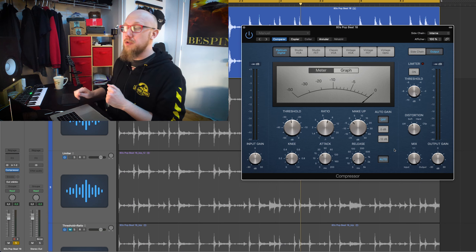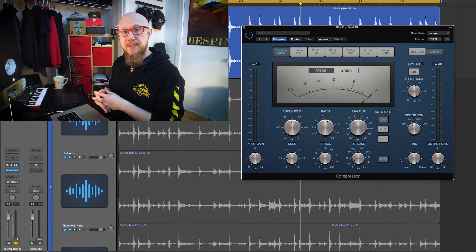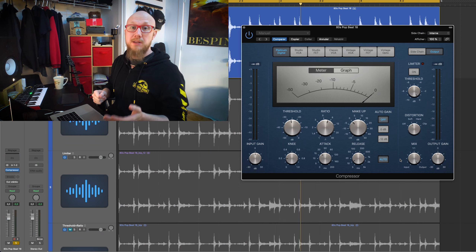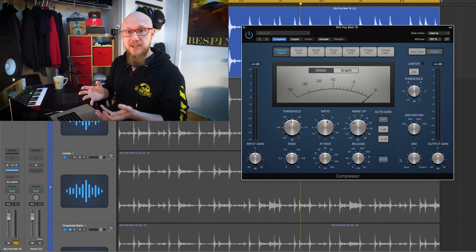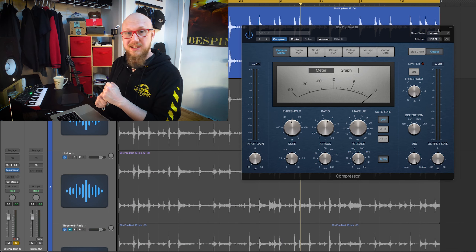And finally, I want to talk to you about the mix knob. It's a setting you can find on a lot of compressors and it will allow you to blend your original signal and your compressed signal together. It's a powerful tool and it can be used to keep the transient of your uncompressed signal and the loudness of your compressed signal, so you can have kind of the best of both worlds. Let's try to set heavy compression settings and blend it with the original to see how it sounds.